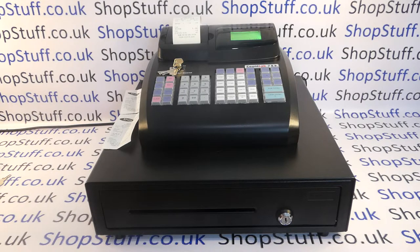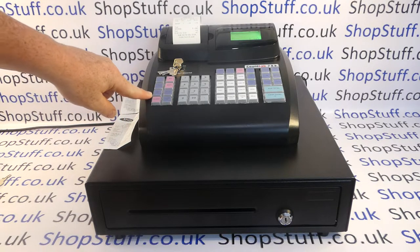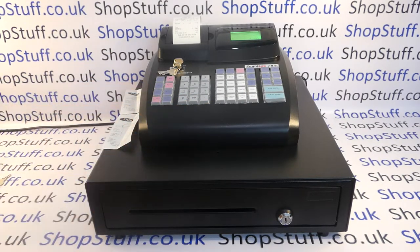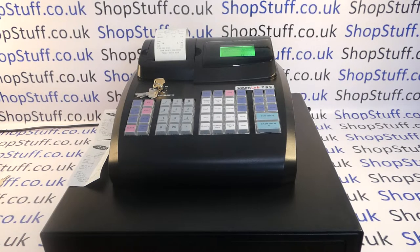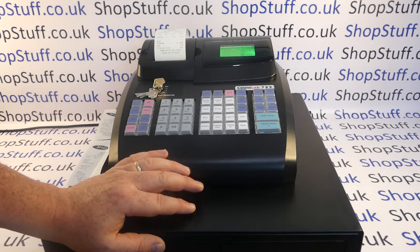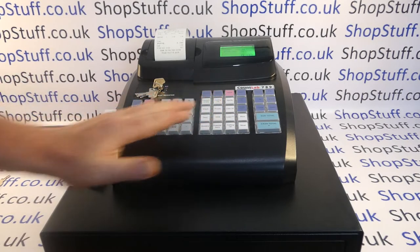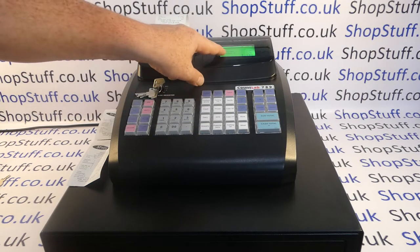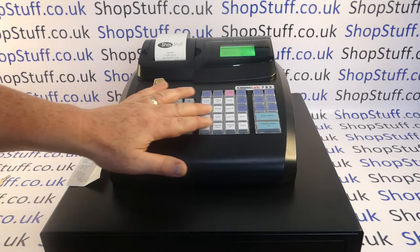Looking at some other functions: there's a received-on-account button for entering your cash float at the start of the day, a paid-out button for paying suppliers cash from the till, and a clear button to cancel a wrongly entered amount before assigning it to a department. The department buttons — in till terminology a department is a group or category of sale. This machine is programmed with descriptions like 'grocery,' so pressing it confirms on the display, prints on the receipt, and appears on the end-of-day report. There are 14 department buttons, expandable to 42 using the shift button.